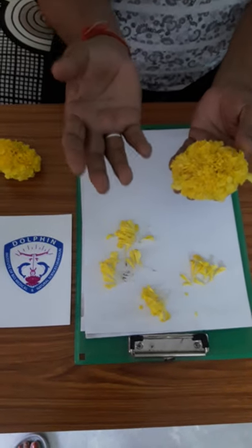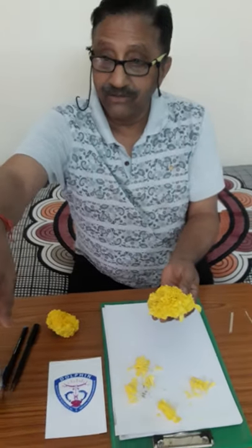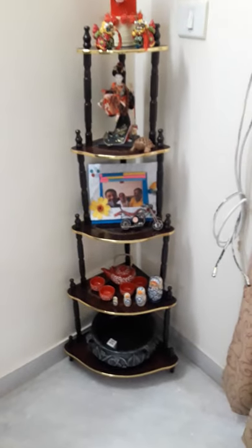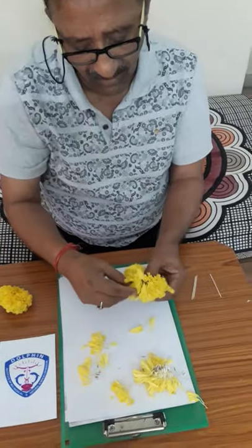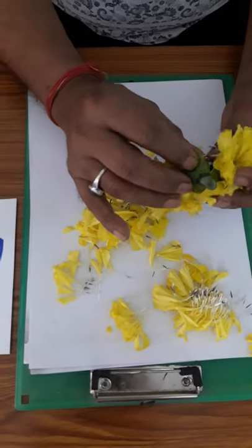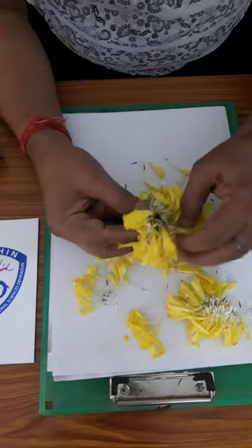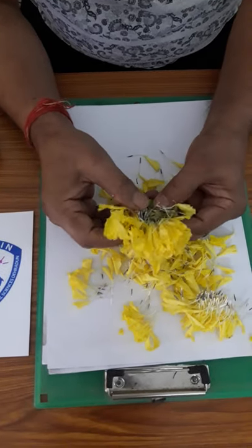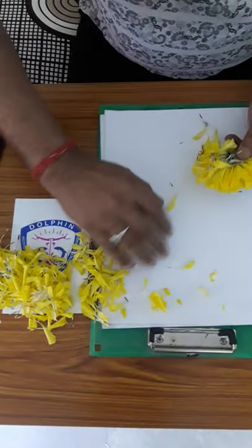All the flowers here are disc florets. In a sunflower you will find a disc in the center and ray flowers around it — the disc florets in the center and ray florets around. Here in the marigold, all are disc florets. At the base you see green-colored structures, forming a kind of head from which all the florets arise.